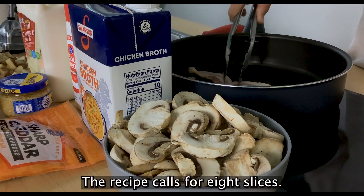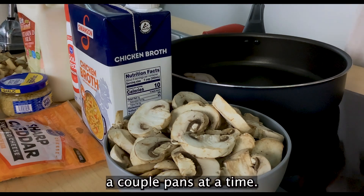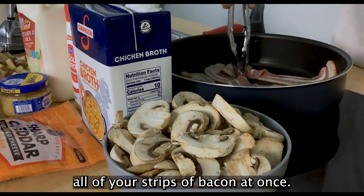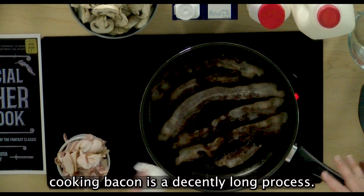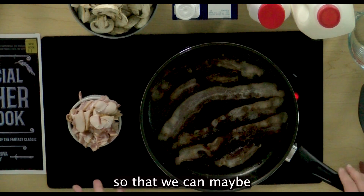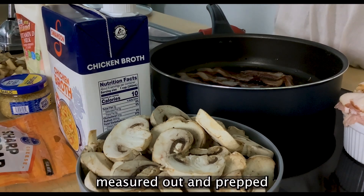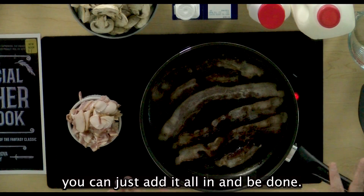The recipe calls for eight slices, so you may have to do this a couple of pans at a time. If I were at home in my personal kitchen, I would recommend using a griddle so that you can cook all of your strips of bacon at once. You will need the bacon grease that is left over afterwards. Cooking bacon is a decently long process, so while you're cooking your bacon, go ahead and get some of your other ingredients measured out and prepped so that you can just add it all in and be done.